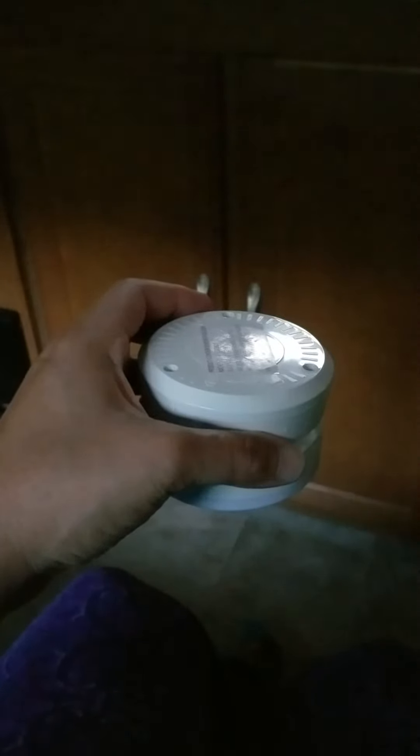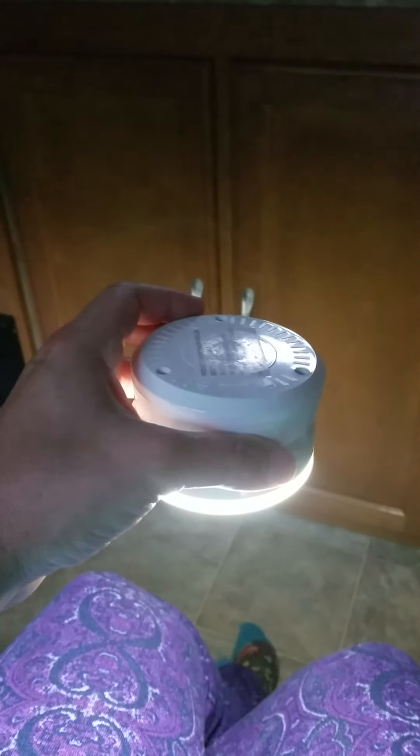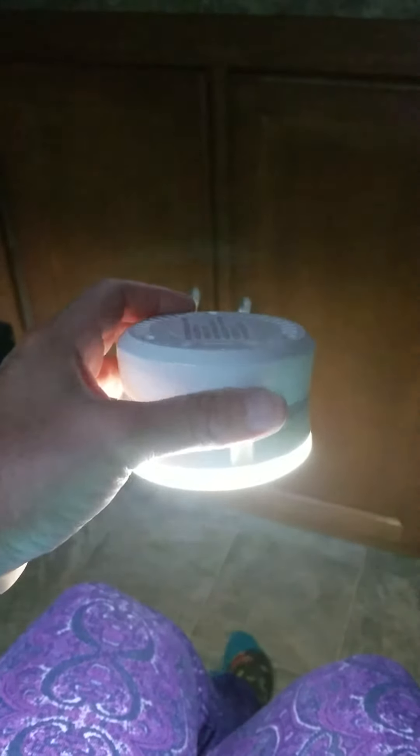This is a cool motion sensor light I just got. It detected that I moved and turned on its LED. You can recharge it with a micro USB, or it's battery powered. I can glue the top underneath the cabinet — my plan is to put it in my food cabinet.